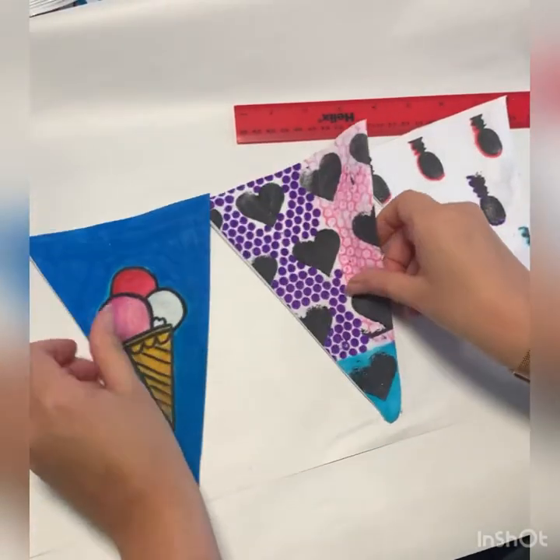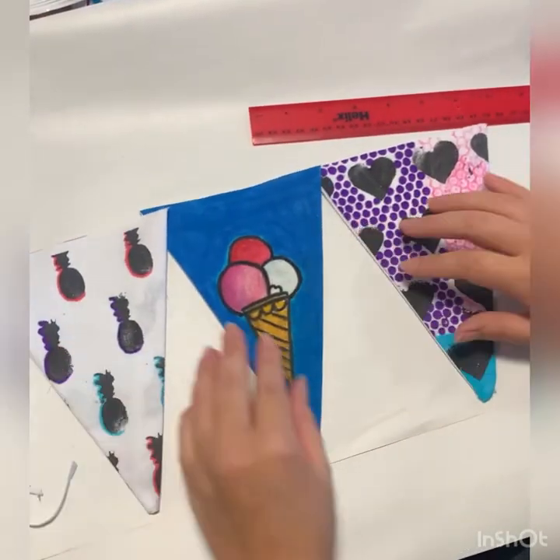Next, take some time in deciding the order of your flags — make sure it looks good.